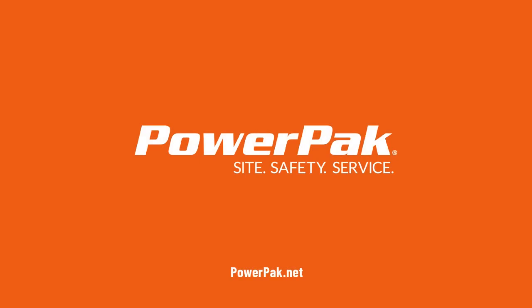I hope this video helps keep you warm this winter. Be sure to follow Power Pack on social media. Thank you for watching, and until next time, stay safe.